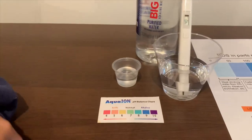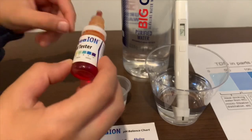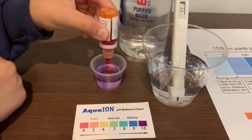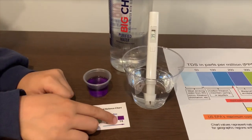Now let's test the pH level. If you want to get this pH tester, the link is down below. I'm going to do two drops. I'm going to give this a 10 — this is alkaline water.